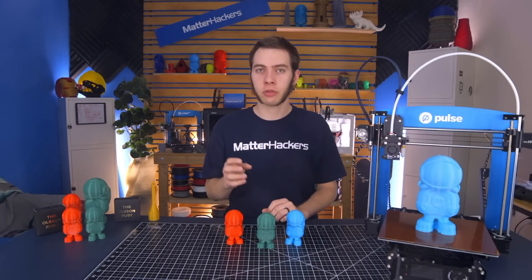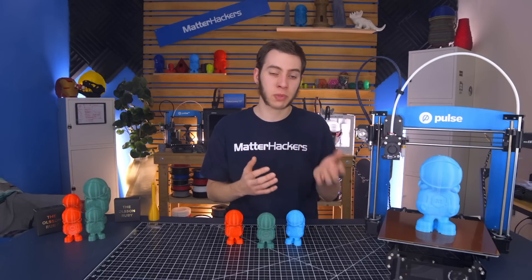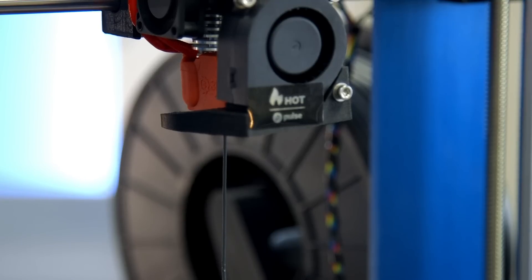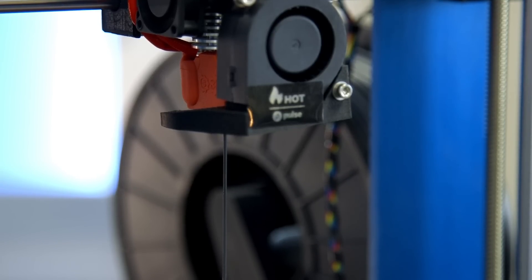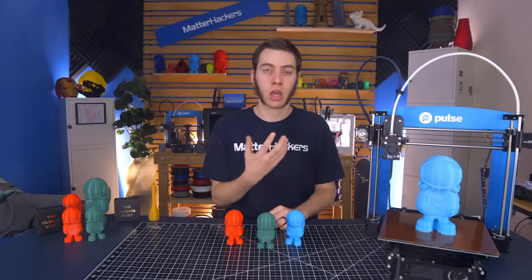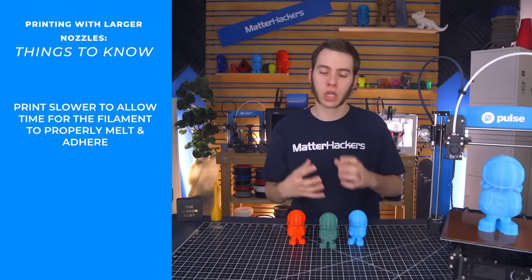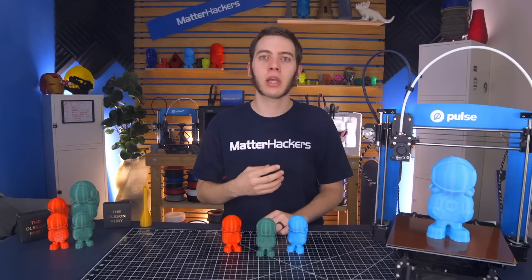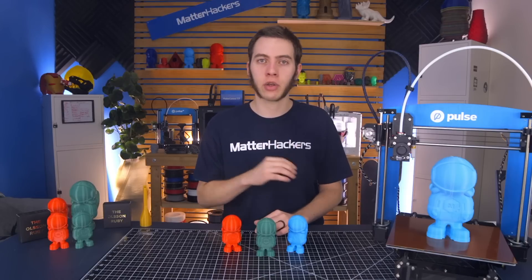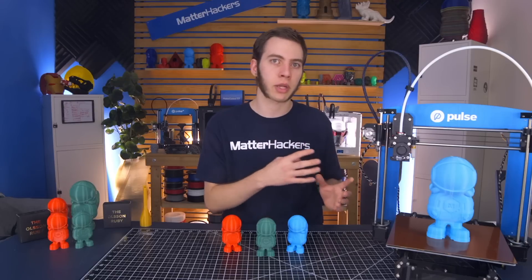Speeds are going to be a bit different. With the normal 0.4 millimeter nozzle, I keep it around 45 to 50 millimeters per second to balance speed and quality. Whereas with this larger layer height, I'm around 20 to 25 millimeters per second, just because putting out that much melted material takes a lot of energy and you really want to be sure it has the time to melt. I've had it go too fast and even at 250 degrees Celsius, it just doesn't adhere to the last layer. You're printing PLA at 250 degrees Celsius with very low infill and a lot of material coming out, which means you need to have really good cooling so you don't just have a blob sitting on your bed.